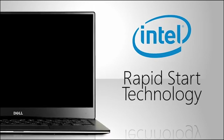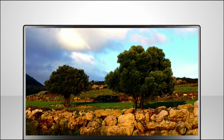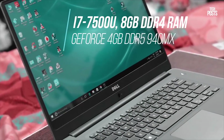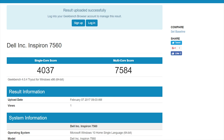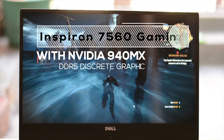Both the Inspiron 7560 and XPS 15 run on the latest Kaby Lake i7 processors. The XPS 15 comes with the i7-7700 quad-core processor, while the Inspiron has the i7-7500U dual-core processor with Intel HD Graphics 620. In Geekbench, the single-core scores are very close, but the XPS takes a big lead in multi-core score since it's a quad-core processor.